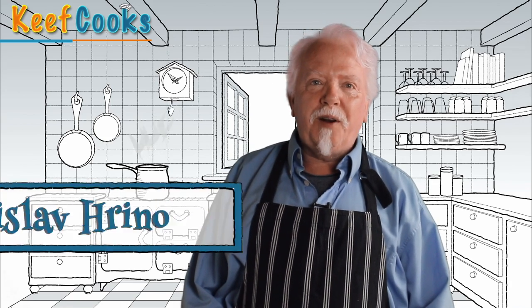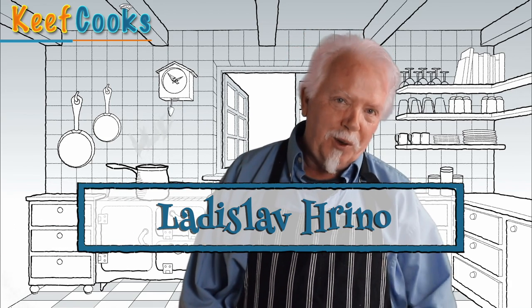I'm doing this for Ladislav Hrino, who requested it, and I'm sorry if I mispronounced your name, Ladislav, because I don't speak Hungarian at all. Anyway, I'm glad you requested this, because it's probably Hungary's most famous dish, goulash. And it is delicious.